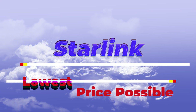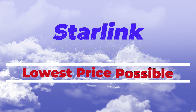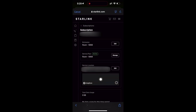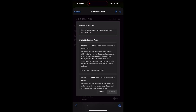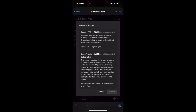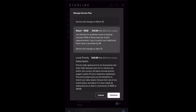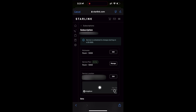I'm using Starlink for emergency backup only at this point and I want the lowest price possible. Tap on your subscription, enter your password if prompted, and click on Manage. This is where you can pause or cancel your plan, but in this case click Change Plan. Scroll down until you see the Roam 10 gigabyte plan — this plan only becomes available after you've paid for your first month. Tap on Roam 10 gigabyte, then tap Continue and click Confirm. When your plan is ready to renew in a month, it will only be $10. This will allow you to keep an active account and device but only use it for backup or emergencies.